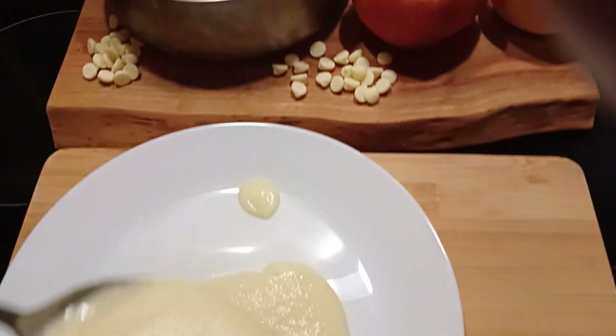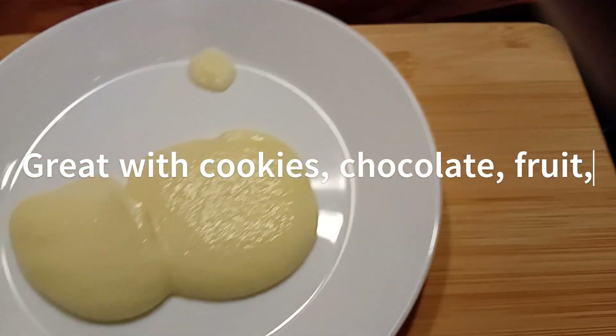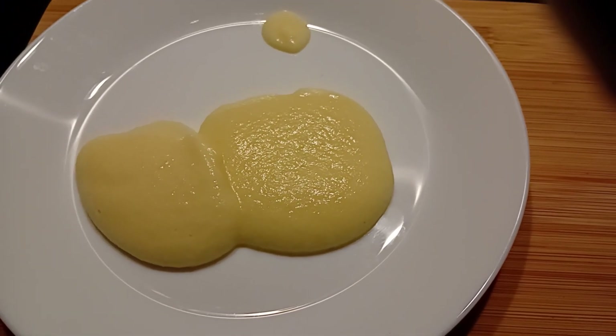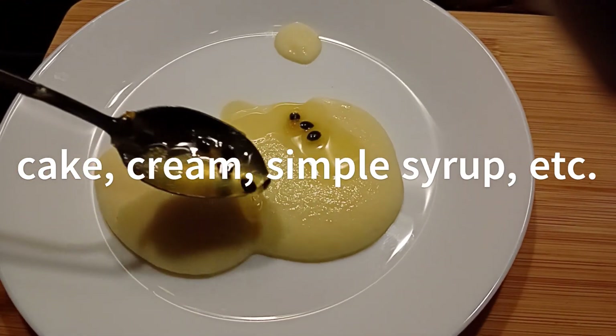As a dessert you could add cookies, chocolate, simple syrup, cream — anything you like to make it even more beautiful and lovely. Just enjoy the process and thanks for watching Vera's Lifestyle World.